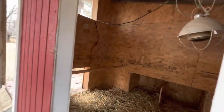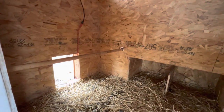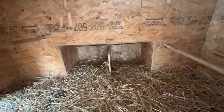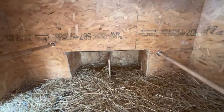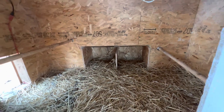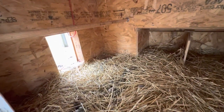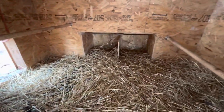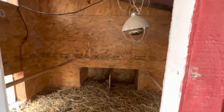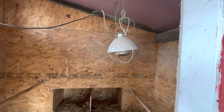Inside here you can see we've got some perches — one there, one there — and then we've got two nesting boxes that they're pretty good at using. Most of the time all the eggs they lay are in there. Sometimes you'll find one in that corner there, but they do tend to lay in the nesting box area.